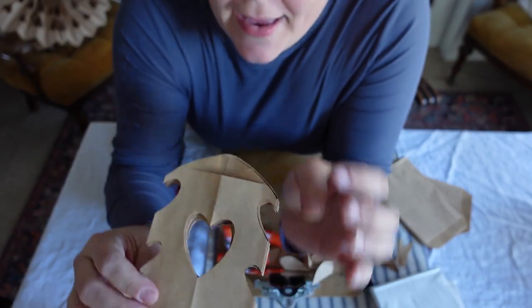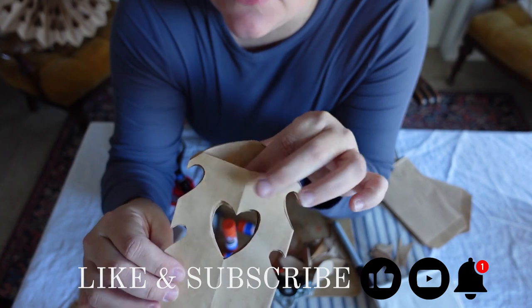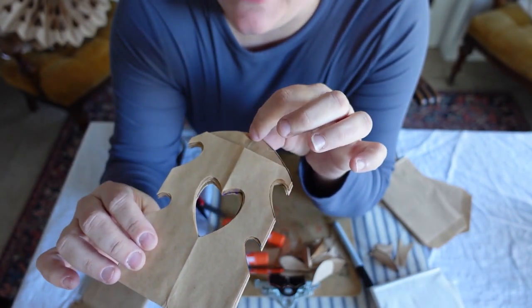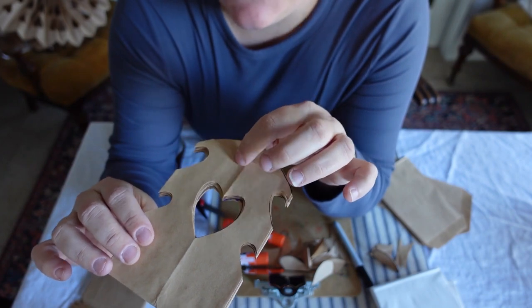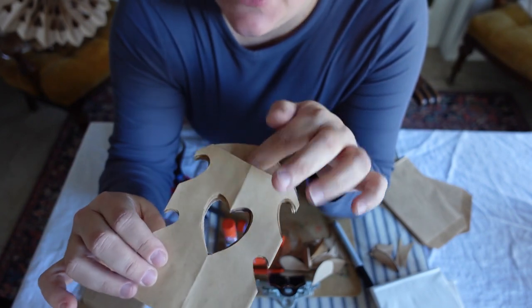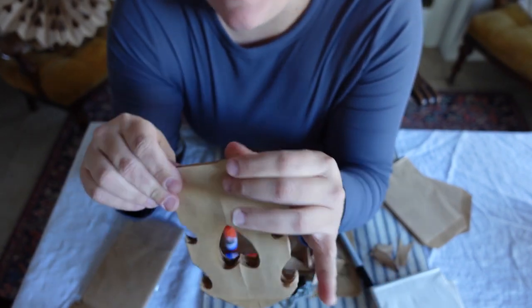So for these bags, they don't match — this one is shorter than the other part. So you don't want to make glue go all the way up, otherwise you'll glue them together. Make sure to only glue up to the end of the shortest part so that the bag can still open. I sandwiched mine together that way.